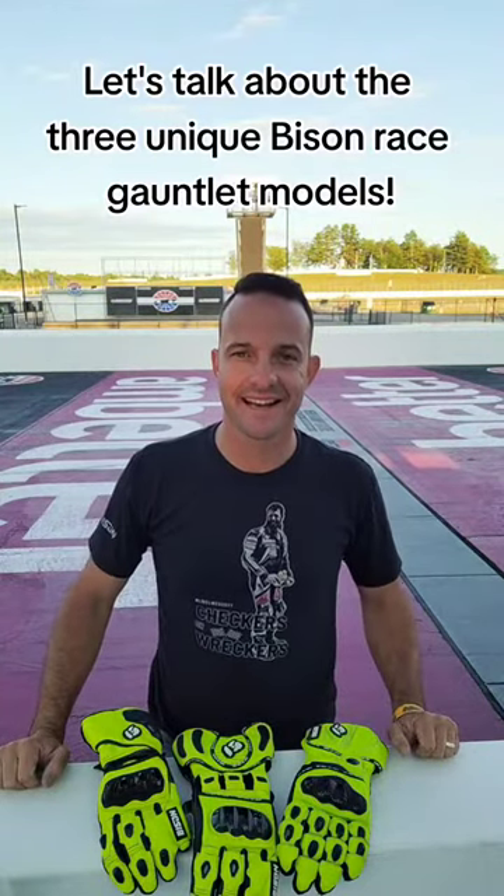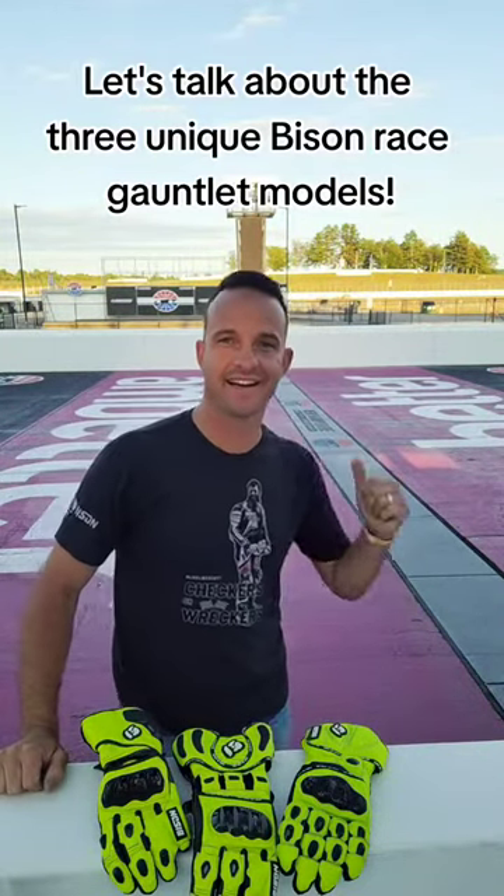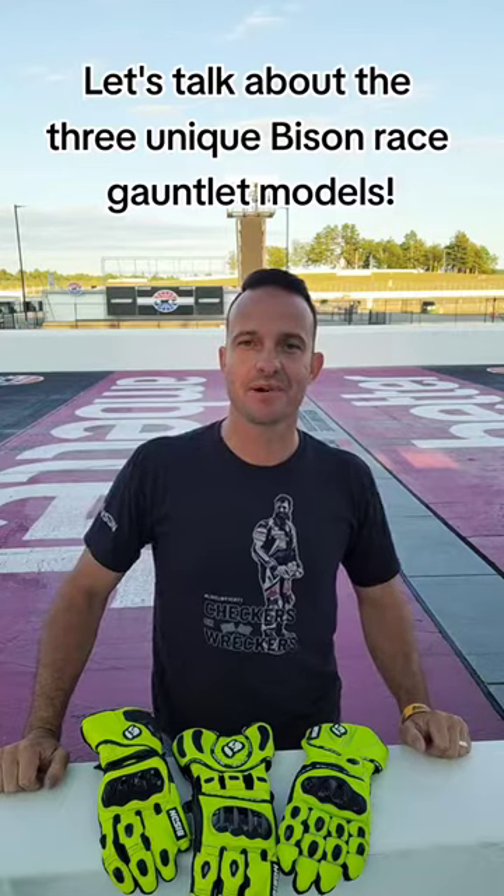Hey everybody, it's Rob from Bison. I'm here at the start-finish line at the Magic Mile, the New Hampshire Motor Speedway, where we just wrapped up the 100th running of the Loudoun Classic. The reason I'm at the start-finish line today is I wanted to talk to you about our gloves, because one thing we noticed this weekend while we were set up here at Loudoun is we had a lot of fans and a lot of racers come to us asking about gloves.